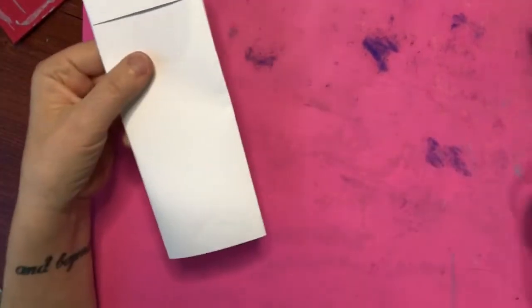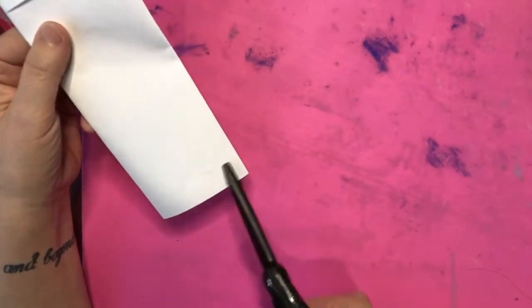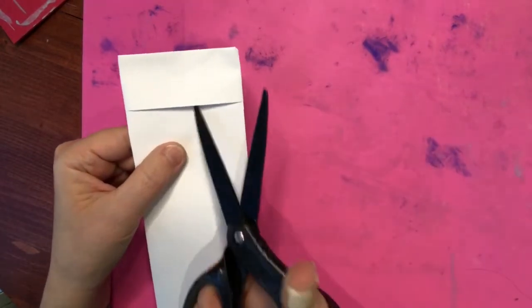Now comes the fun part. You're going to use your scissors and just cut designs on the outside edges. Remember, do not cut past this flap. All right, here we go.